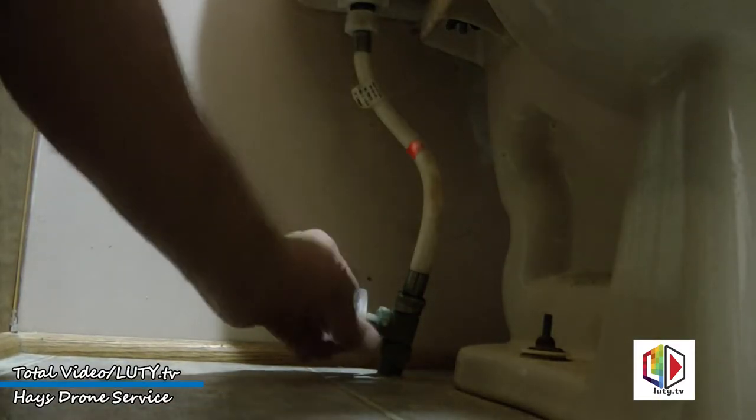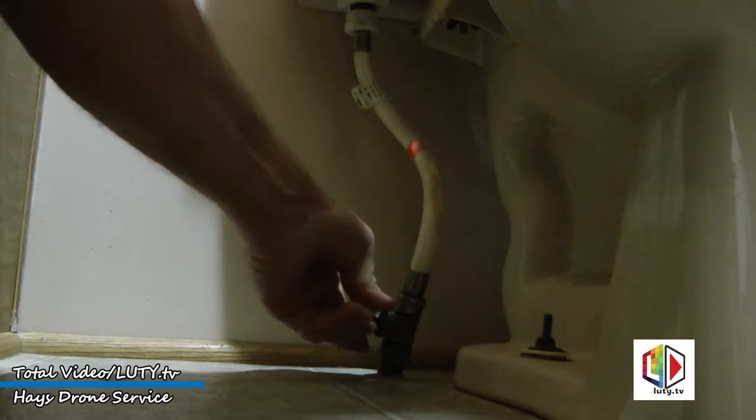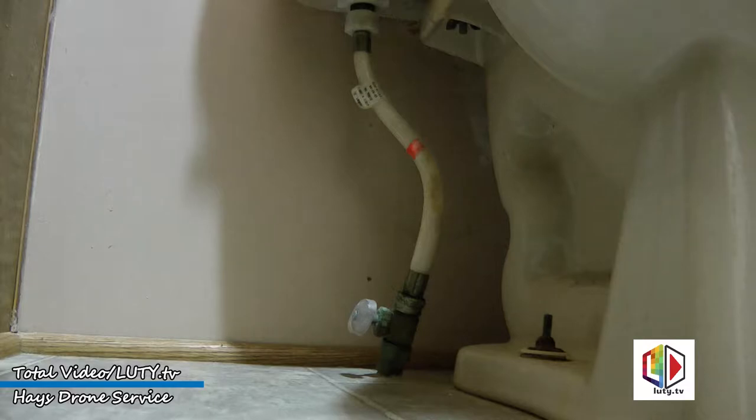First, we're going to see if the water will shut off. Looks like it's going to. We're going to get the water disconnected and get the water out of the toilet.